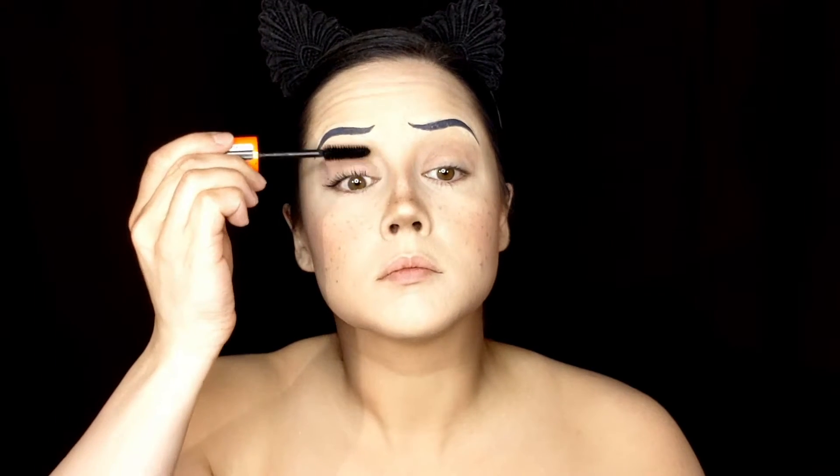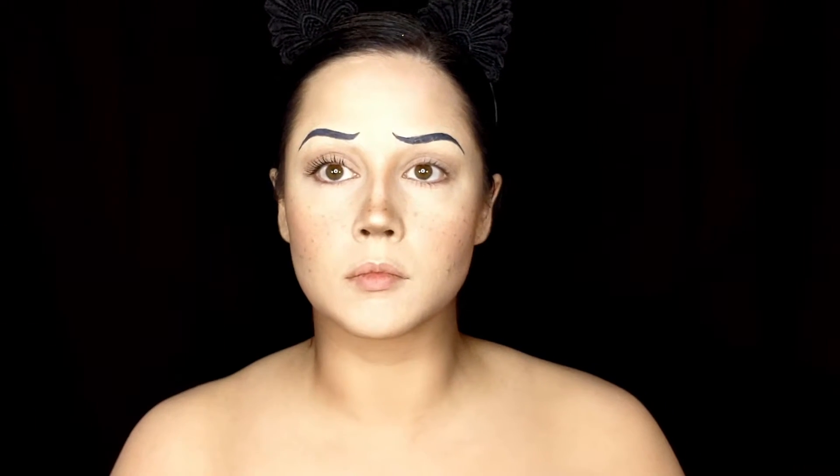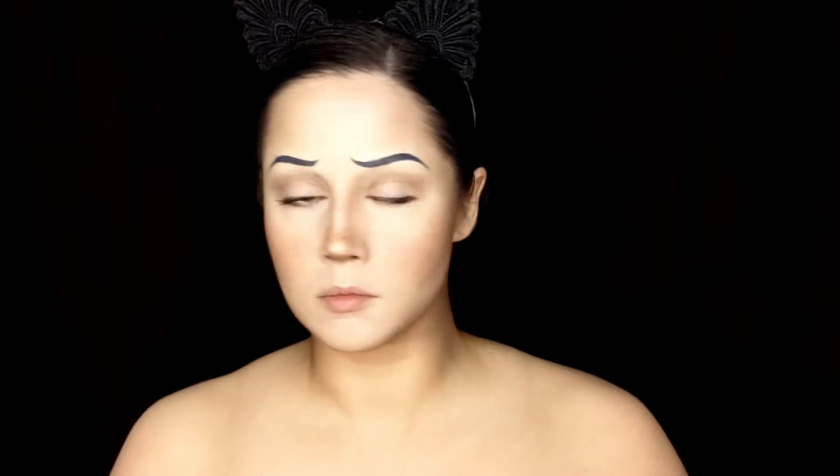Once you're happy with those brows, go ahead and move on to coating thickly those eyelashes. You can choose to keep it at this phase for more of a childlike look, but since this is more of a cosplay context, we're going to up it and add some false lashes on top for that extra bold look.